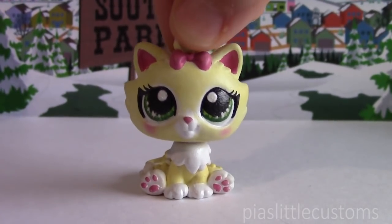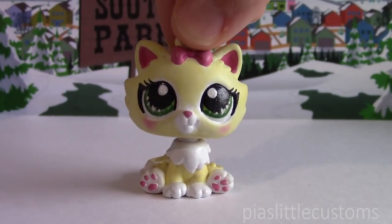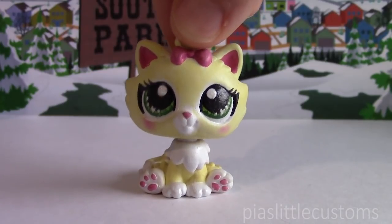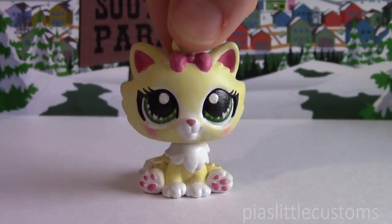Hey guys, it's Pia here, and today I have two little South Park inspired customs to show you. The first one is my custom based on Call Girl, that's Wendy's alter ego, or superhero alter ego, from the game The Fractured But Whole.